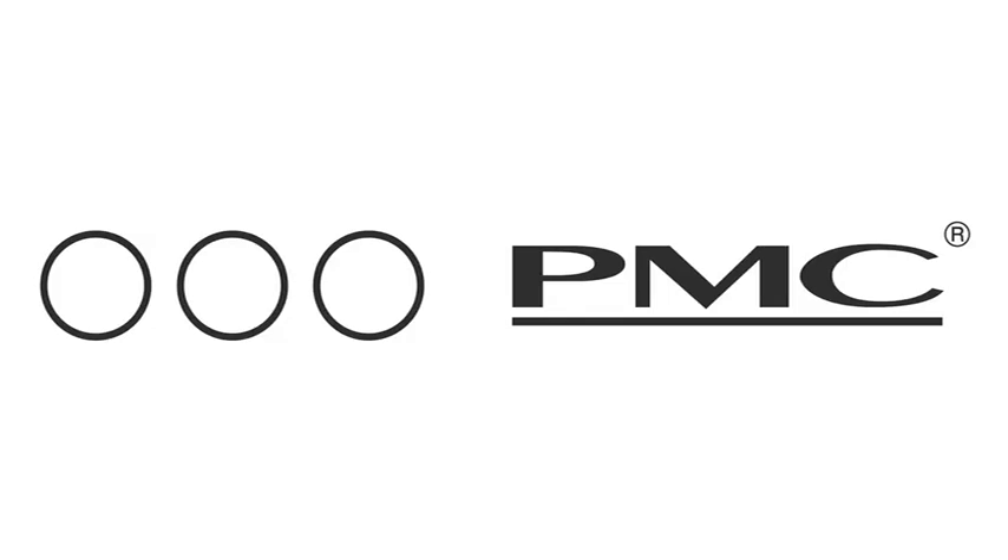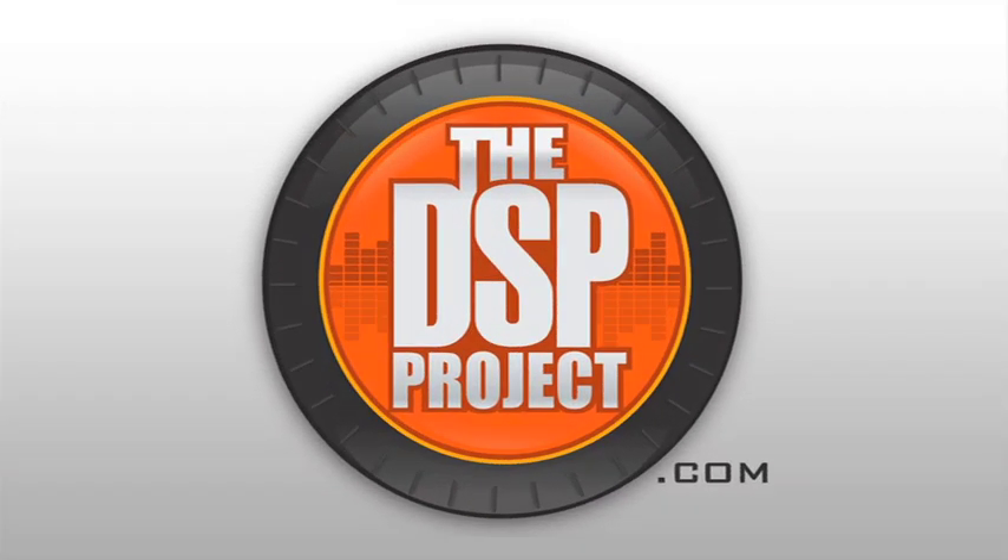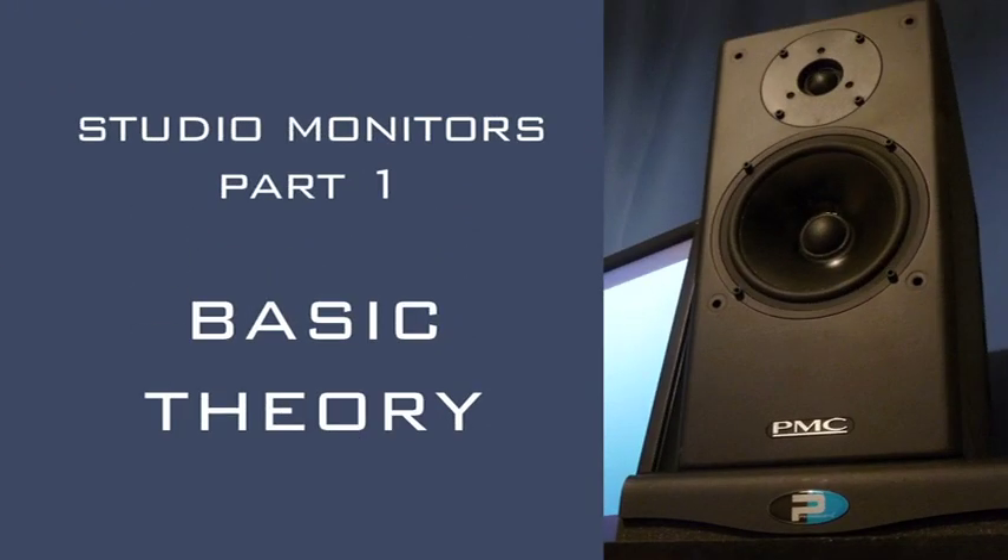This episode of the DSP Project is brought to you by PMC Ultimate Speakers and Prime Acoustic — take control of your room. Hello and welcome to the DSP Project, your weekly fix of music production and technology. I'm your host Rupert Brown, and this week we're starting the first episode in a series on studio monitors. I've decided to upgrade our monitoring system, and the good people at Prime Acoustic have given us a great prize to give away. Stick around and I'll give details at the end of this episode.